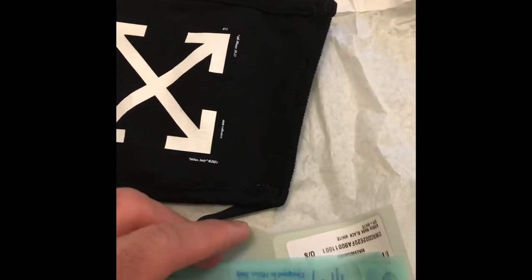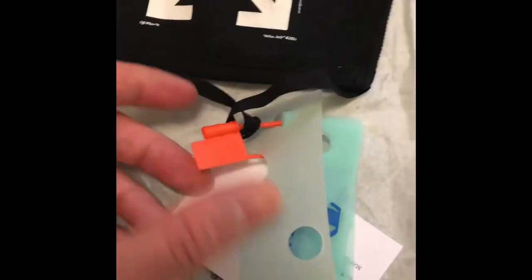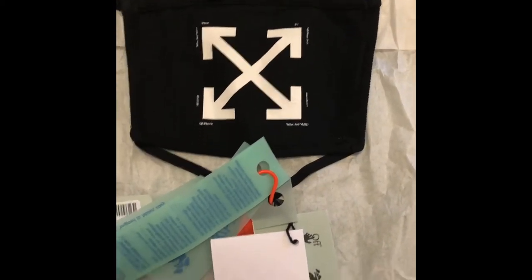I have an Off-White phone case too — slowly buying the Off-White stuff, still missing shoes and clothes. The mask comes with this orange tag with the logo and holes in it. For sizing, I'm pretty sure it fits all sizes.